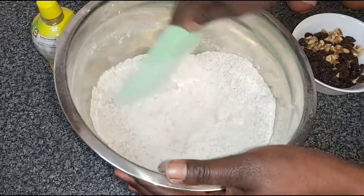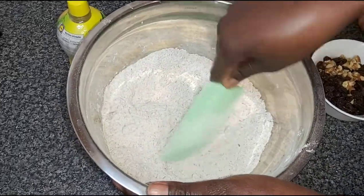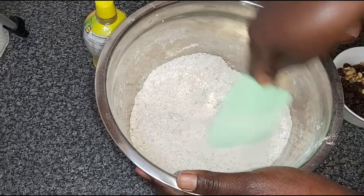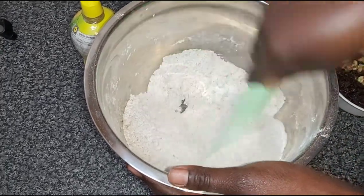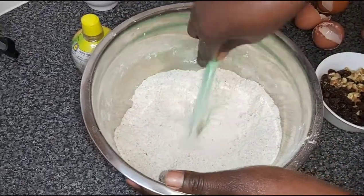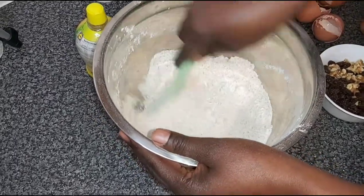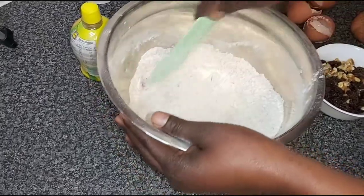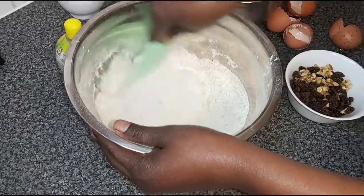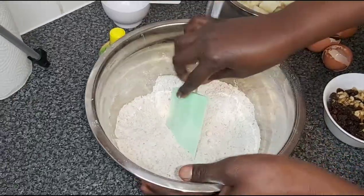The good thing about making a banana bread is you don't need mixers or anything. You just use a spoon or whatever you have at your disposal to mix everything up. After you've put your wet ingredients together, prepare your wet ingredients, then mix them with your dry. So that is that.